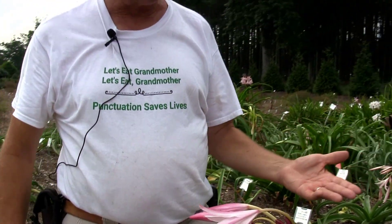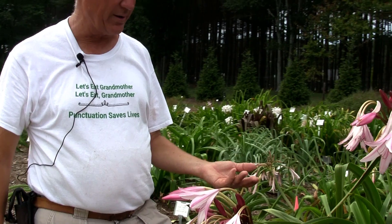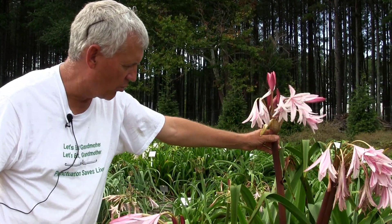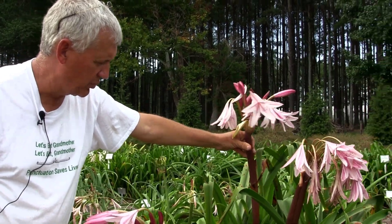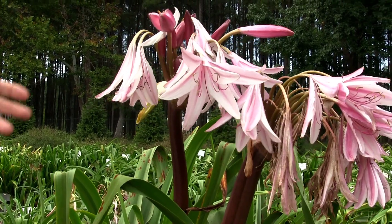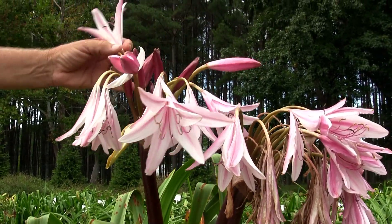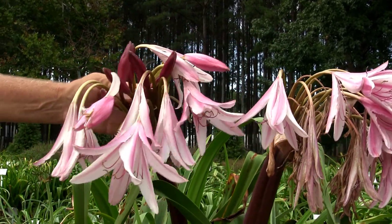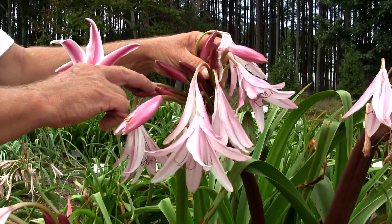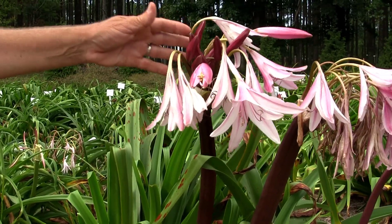This is actually one of our hybrids we're calling Razzleberry — it's not on the market yet. This is late in the day on a warm day. Beautiful, sturdy, dark red stalks, which are really incredible — an amazing floral show. We're looking for large numbers of buds, and this has a lot — probably 18 to 20 flower buds on one plant.